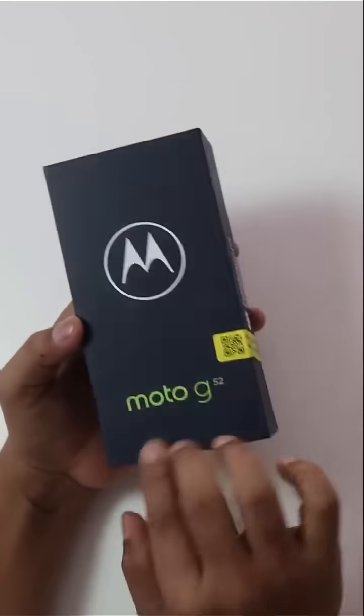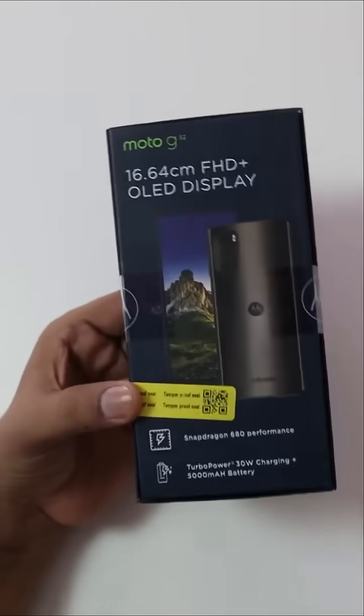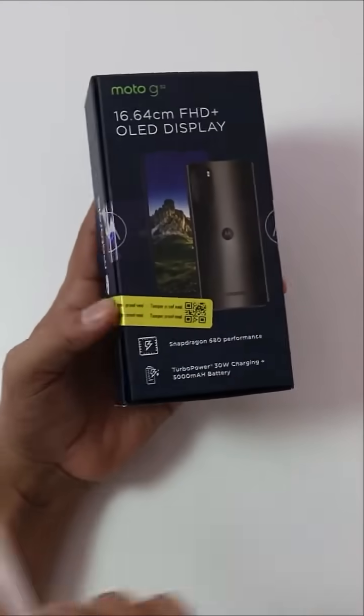This is a brand new smartphone — the Moto G52. This phone features a P.O.L.A. display, and the display is made of plastic. I am going to give you a first impression.